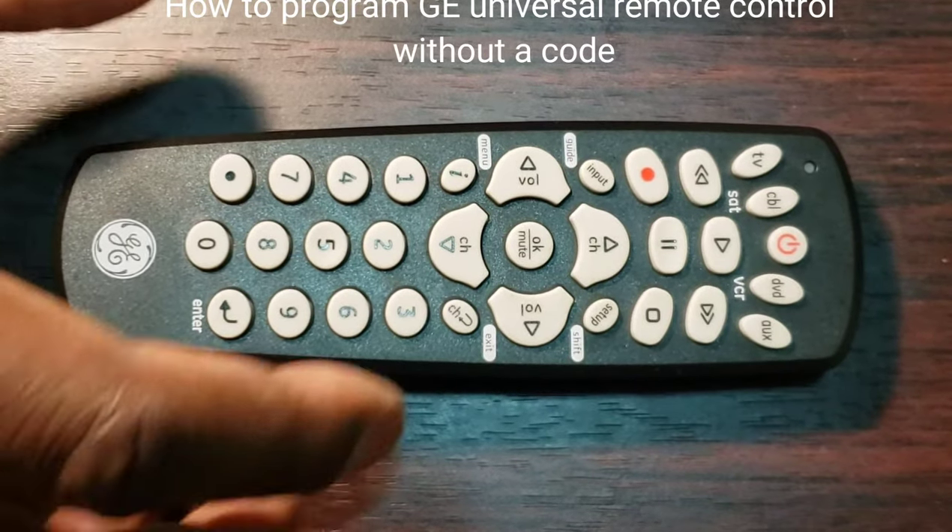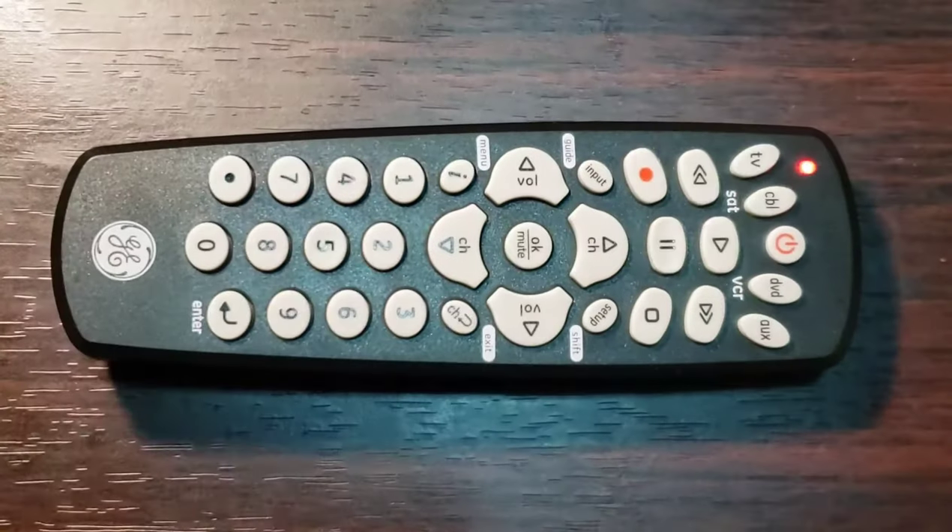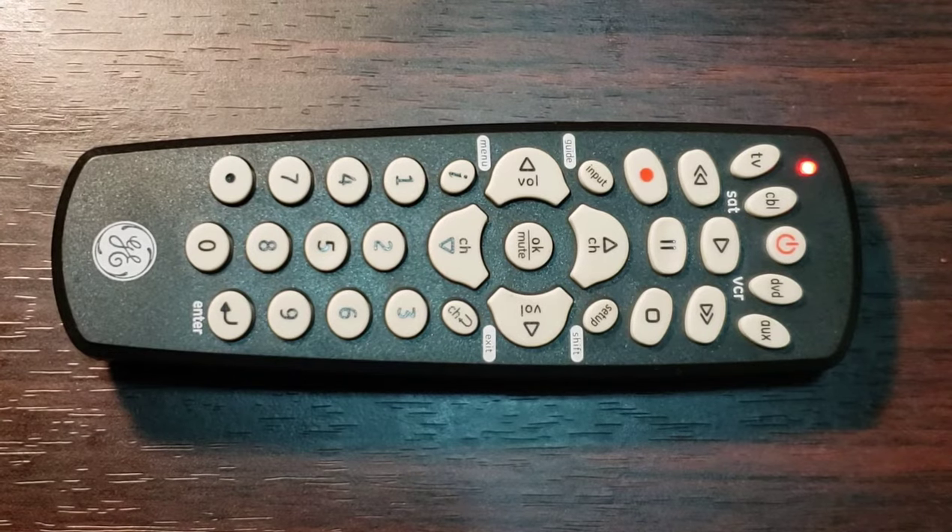Step 2: Press and hold down the setup key of the remote until the indicator red light turns on. Note: the red light is the power on/off button or a small light on the top.